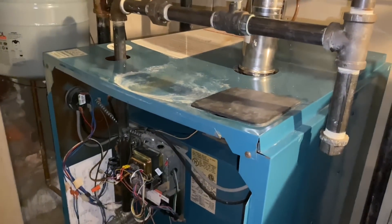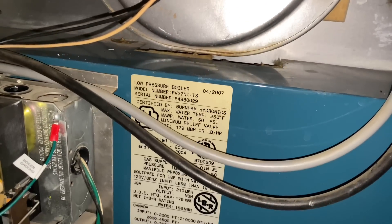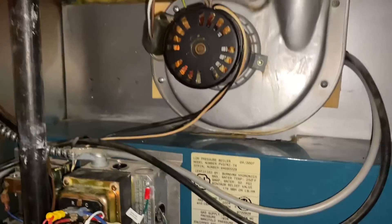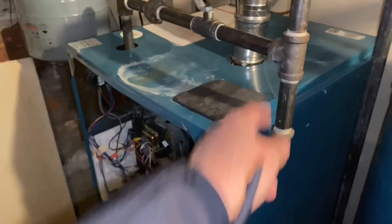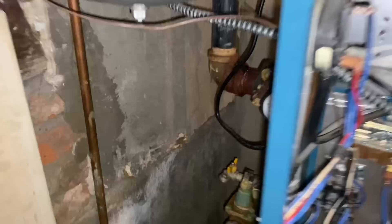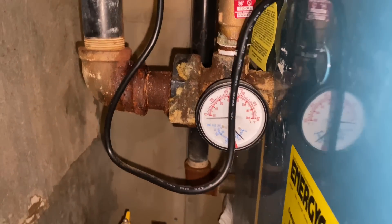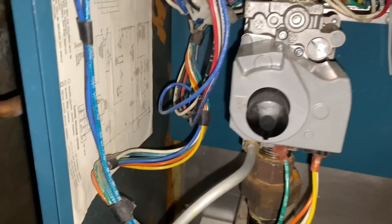So we have a Burnham PVG7 — that's 110,000 BTUs gross input. We heard the click of the thermostat relay, the inducer came on, and we have a green light for our low water cutoff. Let's see if we can find a temperature and pressure gauge — there we go. She's cold. We have ticking. Gas valve is on.